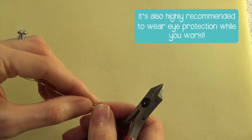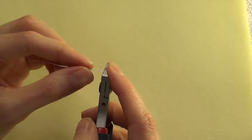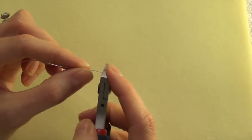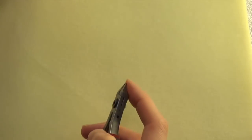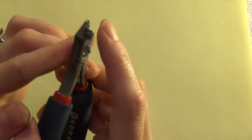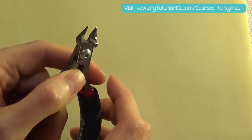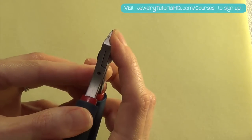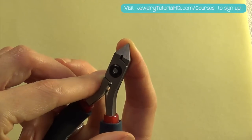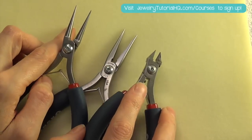I recommend getting in the habit of placing your finger on top of the flush cutters while you clip the wire. That's not going to catch your fingers because there's a nice concave surface there — you can actually rest your finger right on top as you clip and you're not going to get any skin in there.